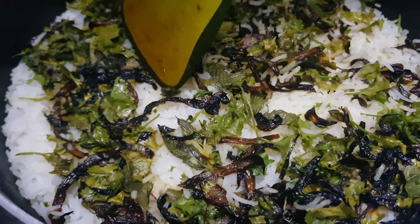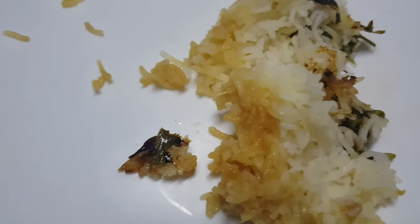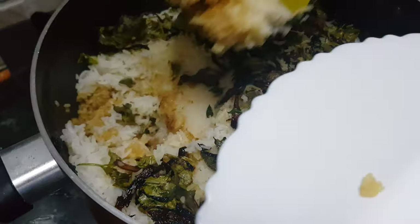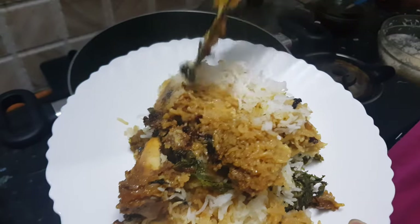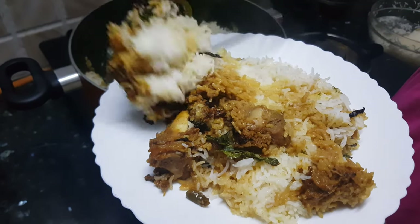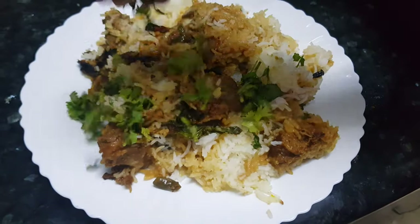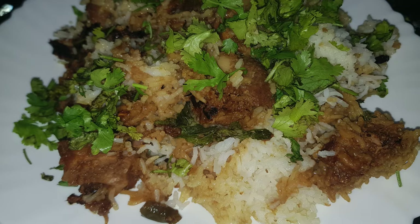Now let's serve it. Always take biryani from the edges. Make sure not to break the rice. Add in some coriander leaves and serve it hot. I am sure you are going to love this biryani — post your comments in my comment section. Thanks for watching this recipe; for more recipes keep watching World of Recipes. Thank you!